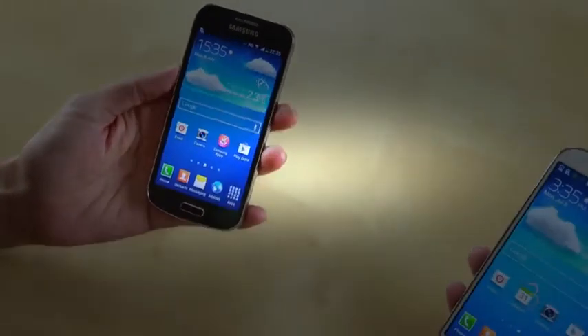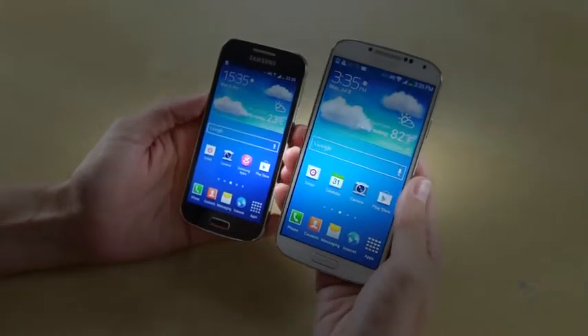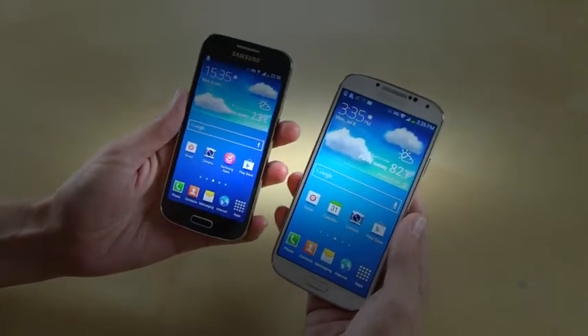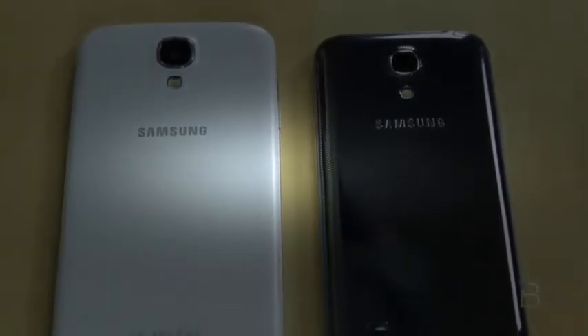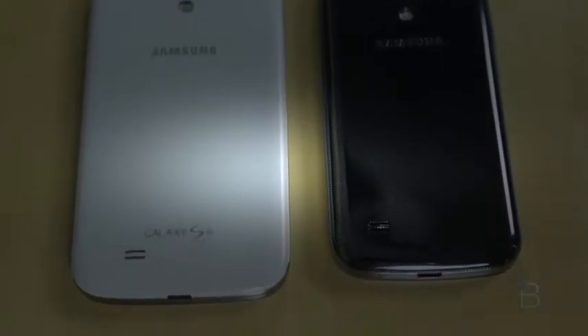It doesn't look very small compared to this, but that's because this is a 5-inch phone and this is a 4.3-inch phone, so still bigger than the iPhone, which I'll show you in a second. We wanted to do a little comparison video and show you what you'd be getting if you picked up a Galaxy S4 Mini versus the full-size Galaxy S4. So let's check it out.